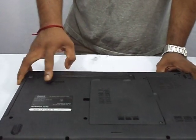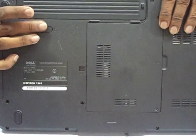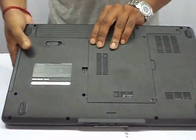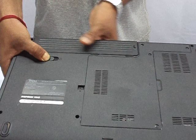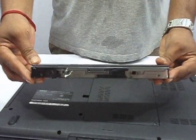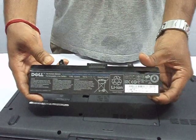To remove this Dell battery, you have to slide this notch. There is a small notch over here — you have to slide this notch, and then the battery has to be pulled on top. See very carefully: this notch has to be slided, and the battery has to be pulled out.